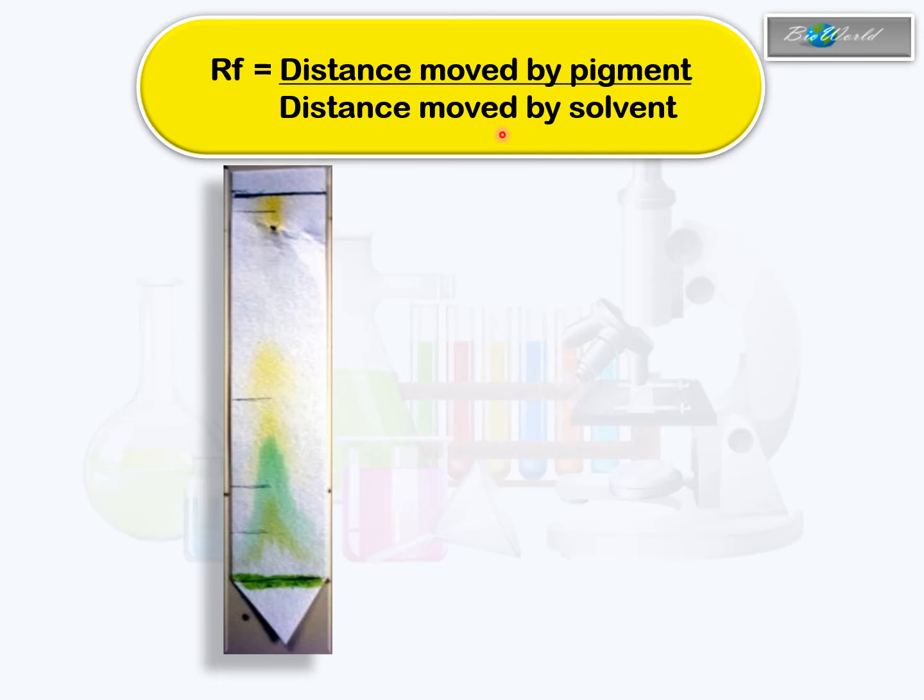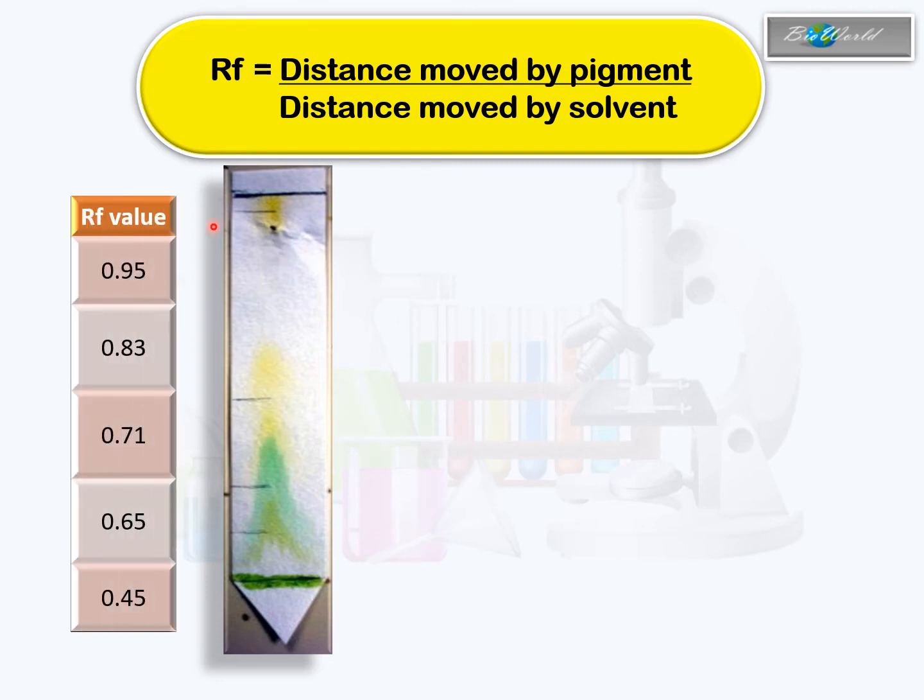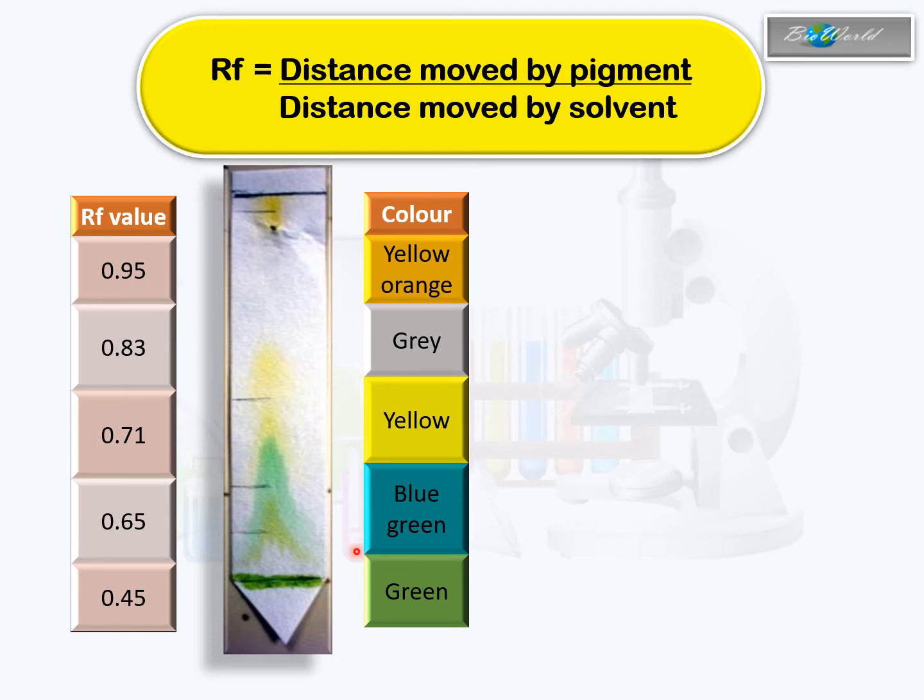Taking this chromatography paper as an example — the experiment was carried out differently where instead of using a spot, the student used a line. Regardless, the chlorophyll has been separated and if we measure the distances, the theoretical values will be as shown. In practice, students rarely get these exact values but will get values around this range. However, you will surely get the colors: green, blue-green, yellow, and yellow-orange will be visible.